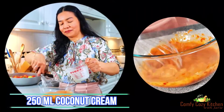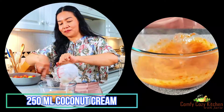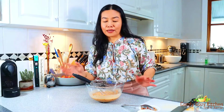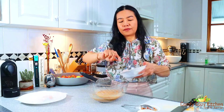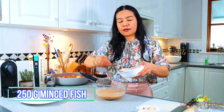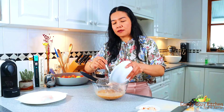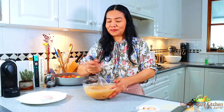Pour coconut cream into the curry paste mixture. Now I'm going to add the fish — add minced fish and combine the fish mixture until smooth and incorporated.